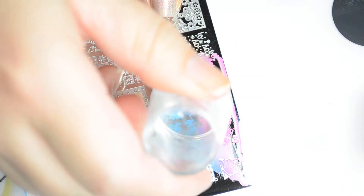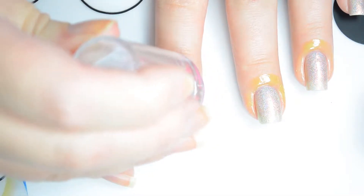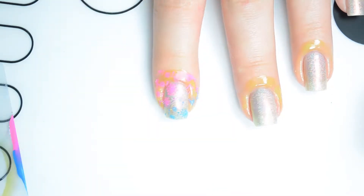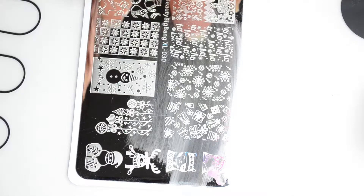Roll the stamper over the image with medium pressure for best transfer. Then apply the image to your nail using the same technique. Repeat the process until you've stamped as many nails as desired.